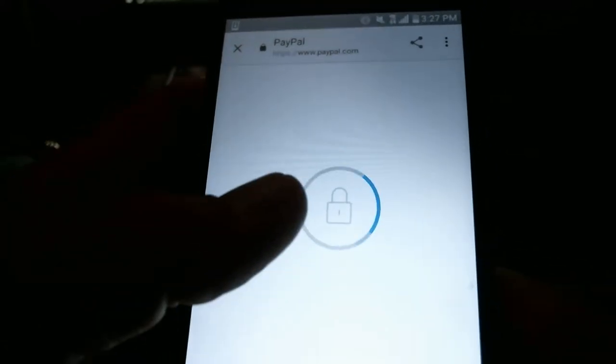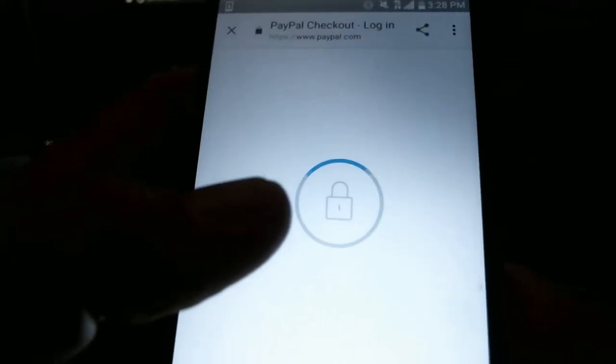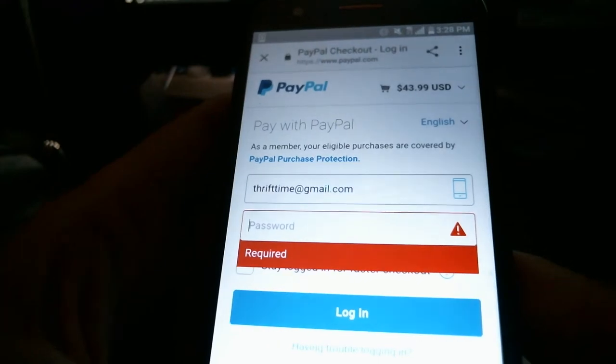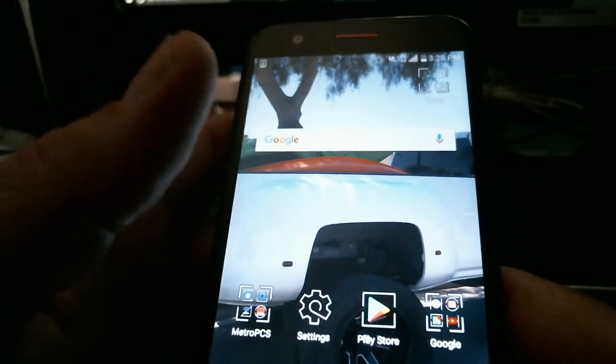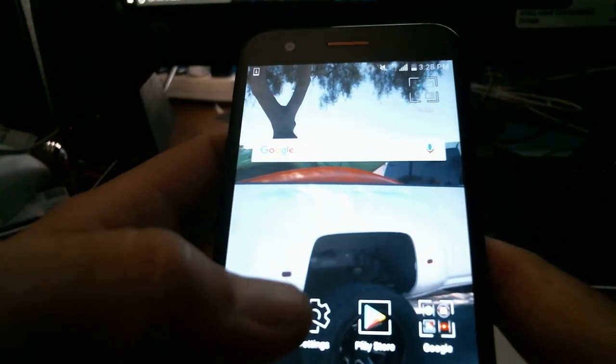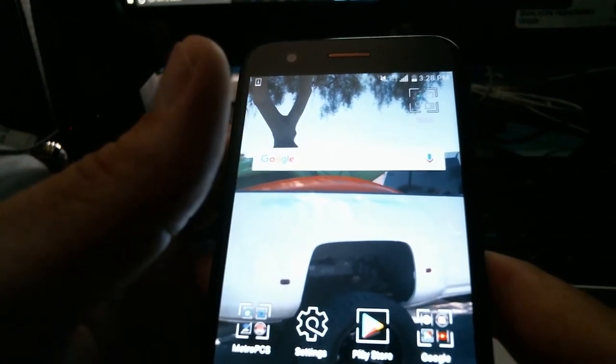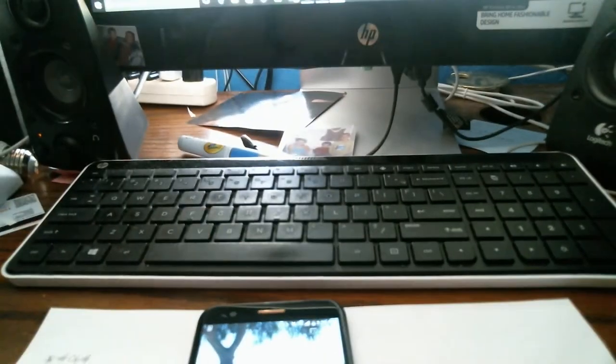It literally only takes about ten seconds to pay, and then it's going to send you a confirmation email. When you get that confirmation email, you click it and it's going to give you a code that you put into your phone. You go through the process and it's super easy. It may take a little while to receive the code, but once you have it, it's a pretty quick process — don't get stressed or overwhelmed.